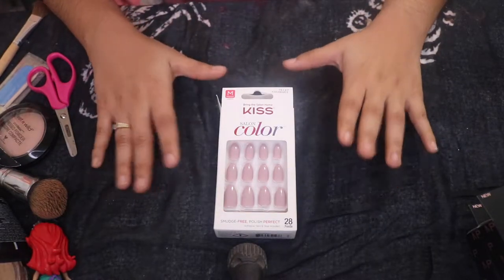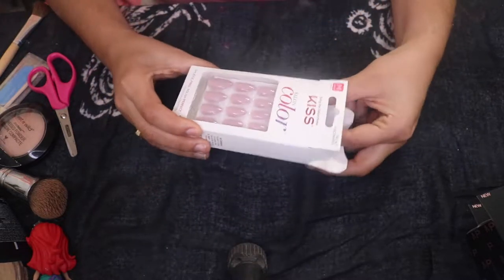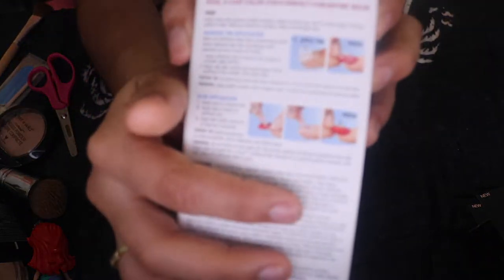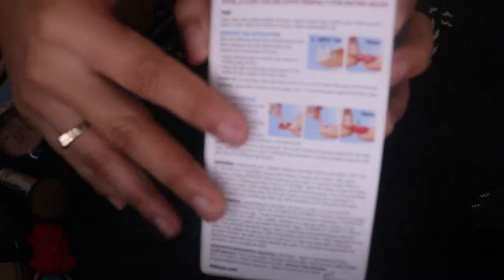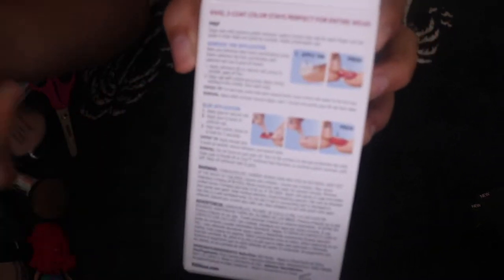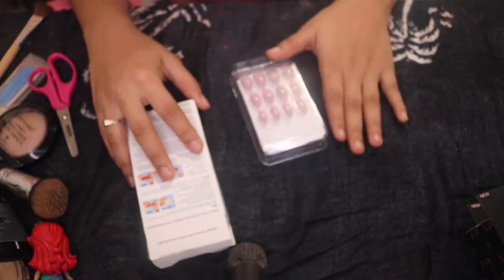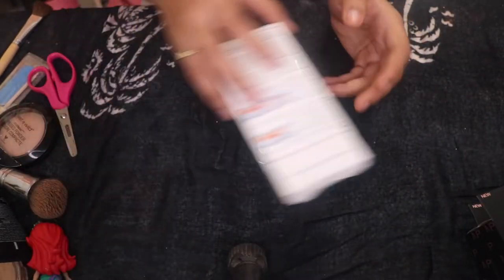We're using the KissAlant nails and these are in medium length. It does give you a lot of instructions on the back on how to prep the nails. I don't really pay attention to it — I've never read it, I've always done it my way. You can always go based on the instructions or do it your way, up to you.